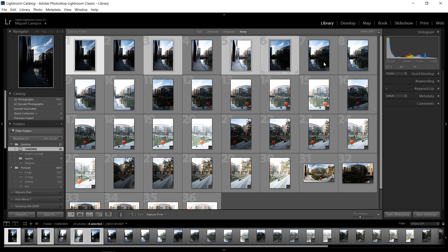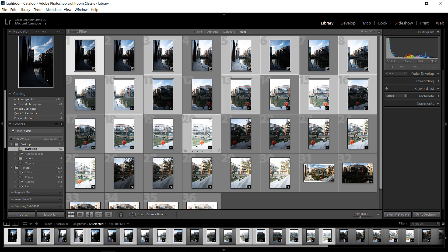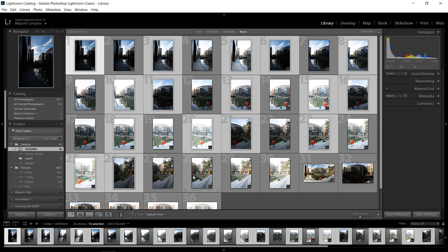So dark, mid-range, brighter — dark, mid-range, brighter — dark, mid-range, brighter — dark, mid-range, brighter, and there you go. So now we have three photos of each photo, two stops apart.